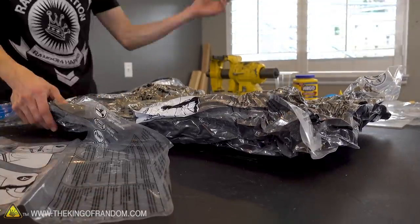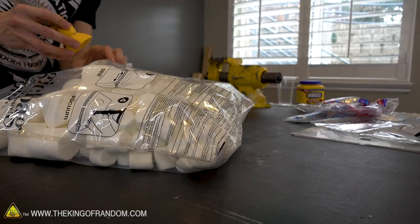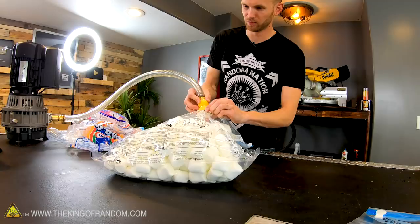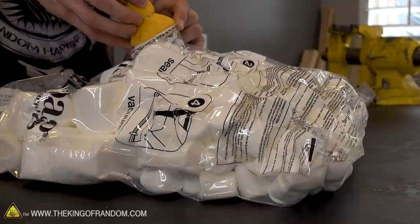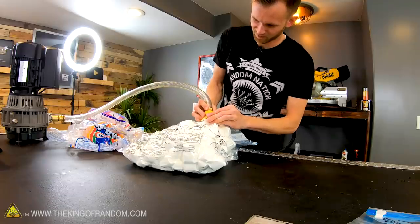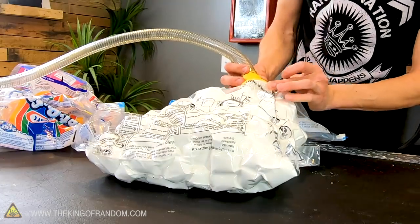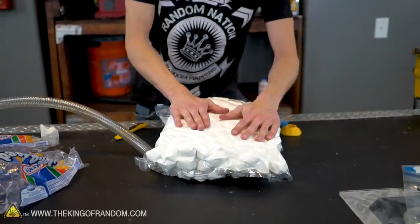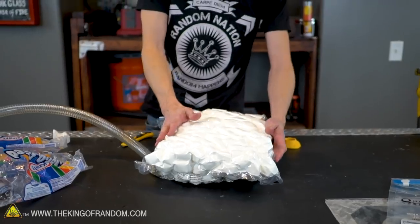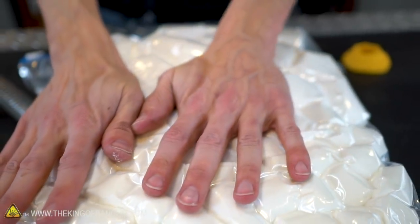We've got some other things we want to try this with. First off, I have a couple of marshmallows — I like these ones, you can eat them like an apple. Marshmallows make a really tight seal once they smoosh themselves together, so it's not really able to pull much more than that. I don't think there's much air in there except inside the confines of the marshmallows themselves.